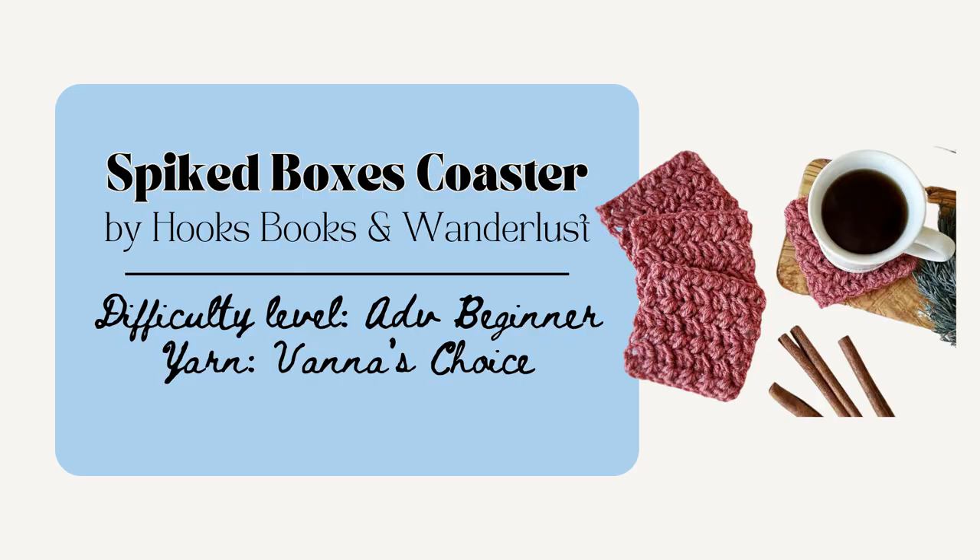You could also make the Spiked Boxes Coaster by Hooks Books Wanderlust. This one is 5 and a half inches by 4 and three quarters inches and I really like how this one works up pretty quickly and has that really satisfying herringbone-like stitch. And to create that herringbone-like design, they use a half double crochet two together.